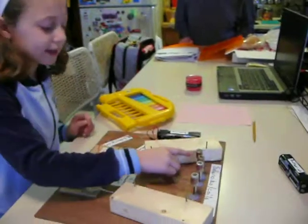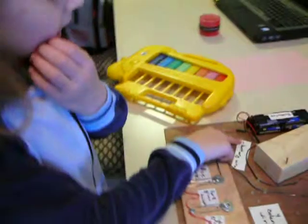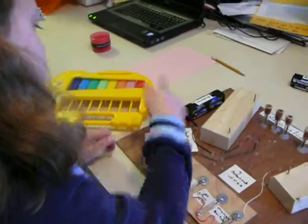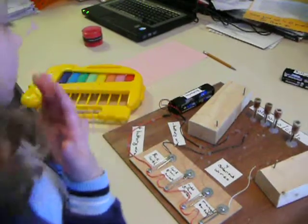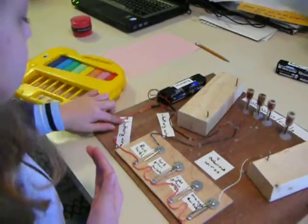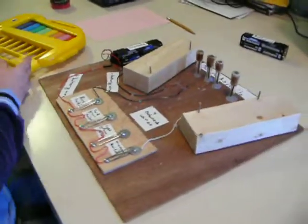And how it gets back is, it goes through the black wire, also known as the minus battery wire, and then it goes back through into the batteries, and then it will go back into the red, also known as the plus battery wire, and then back again. And that's how my project works.